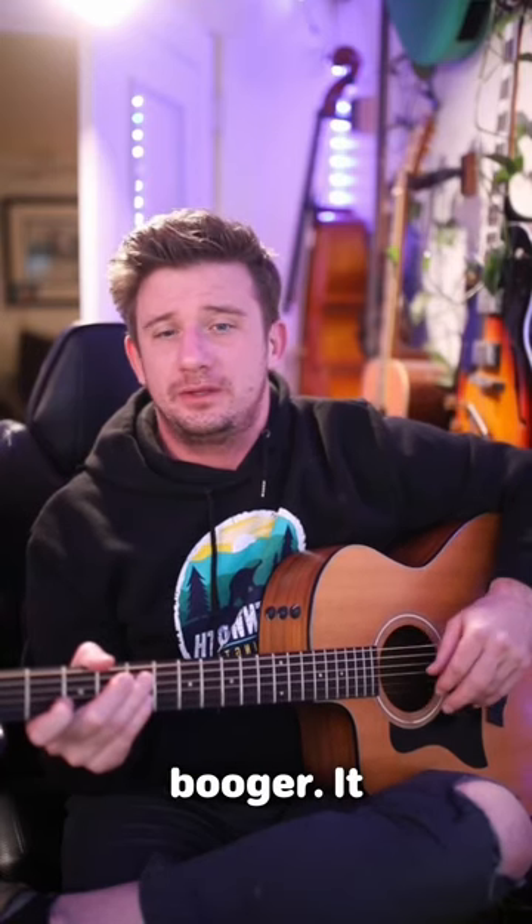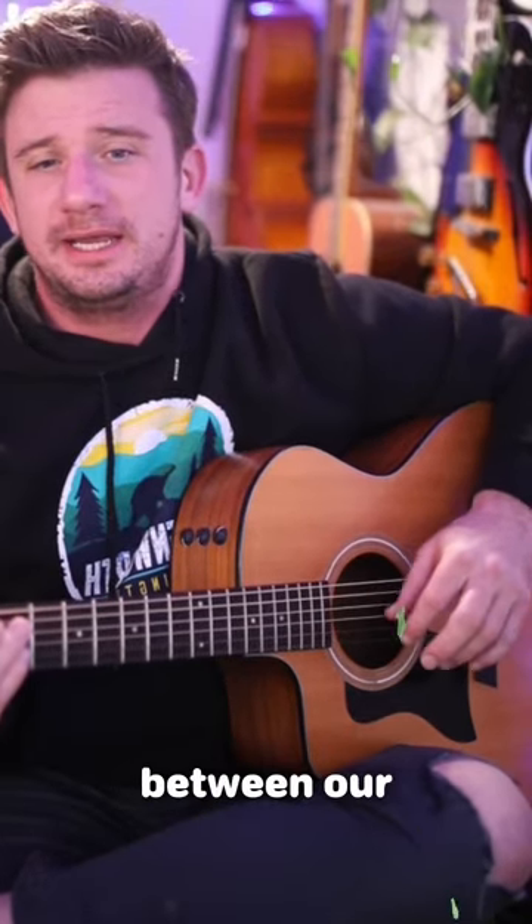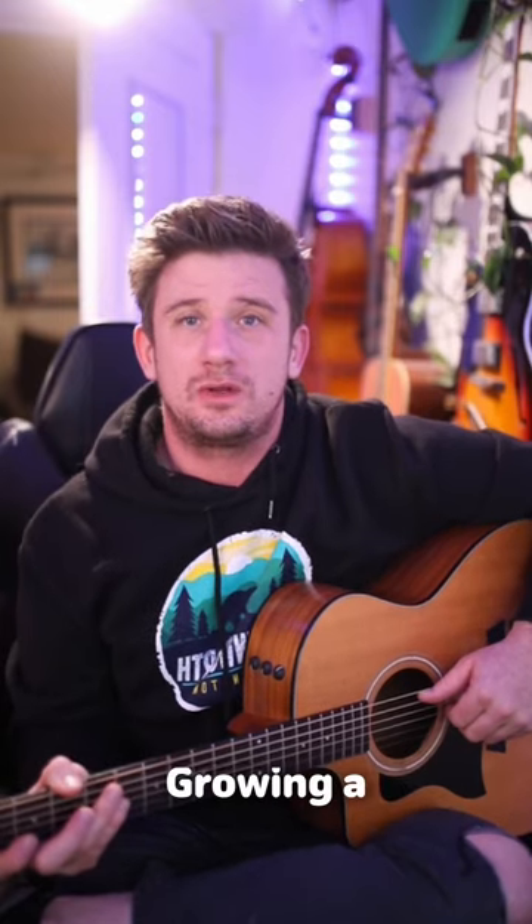I like to call it rolling the booger. It looks like this, between our index finger and thumb. Hi guys, this is August and welcome to growing a manly beard.